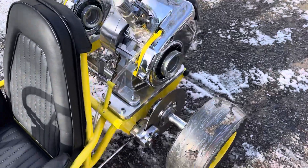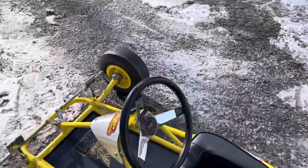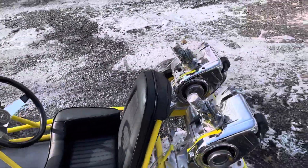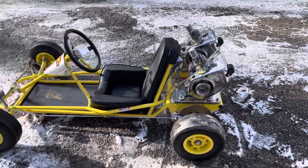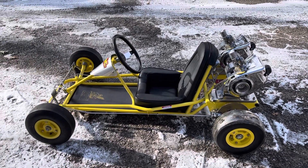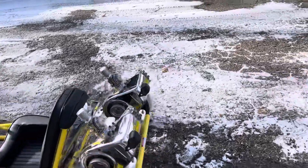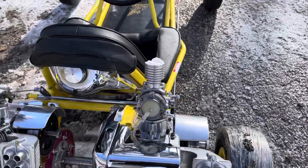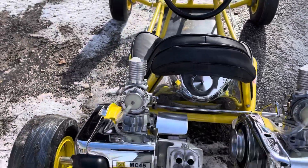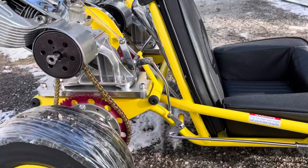It has a lot of the stock original McCulloch parts on it — steering wheel, brake system. It has hand mounts with aluminum subplates that we built, magnesium McCulloch cart wheels. It's just a really, really beautiful piece with a chrome tank. Nice hand-built linkage that we built for it.